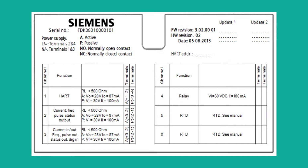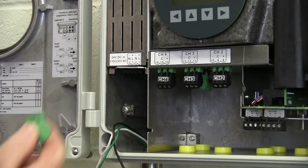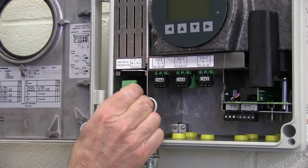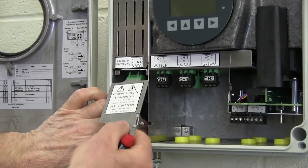The FS-230 accepts either AC or DC power. Note the termination points on the cover label — the terminal connector is removable for easy wiring. With the power wires terminated, reinstall the safety cover.